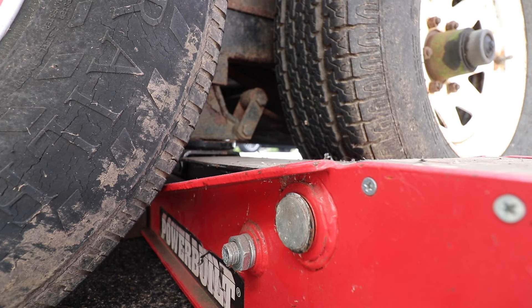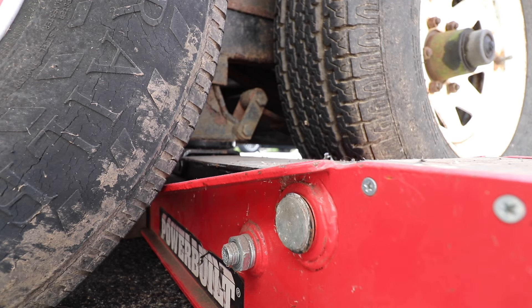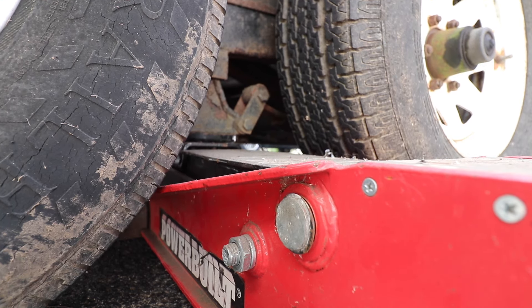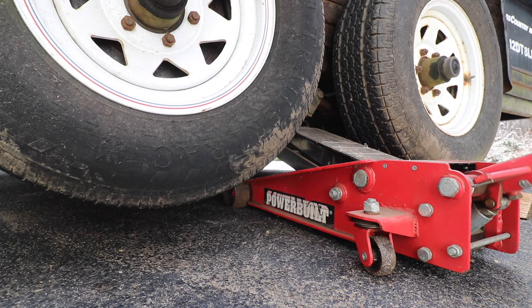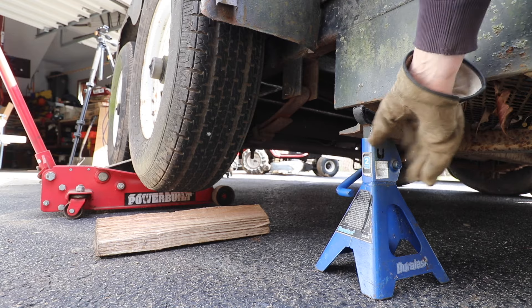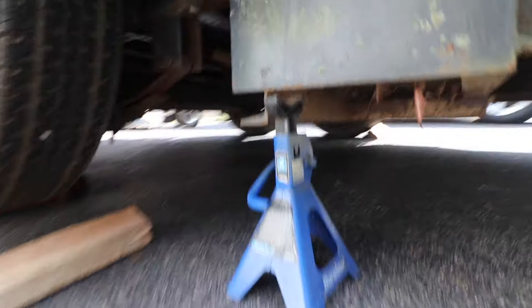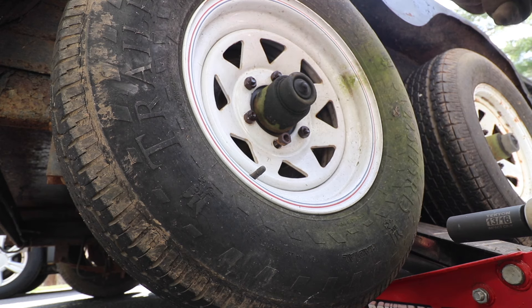Next thing I want to do is take a look at the bearings and brakes. To do that we're going to have to jack up one side of the trailer at a time. I'm going to try jacking on the equalizer here — it's probably not approved, but it'd be nice to get both tires off the ground. Whenever you jack something up, you don't want to depend solely on the pump jack — always put jack stands on either side. I have a jack stand positioned underneath the frame on each side.